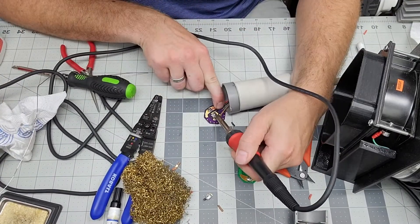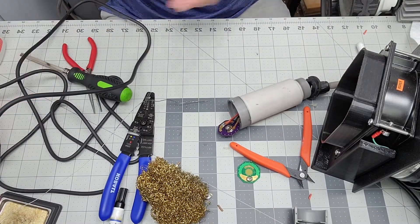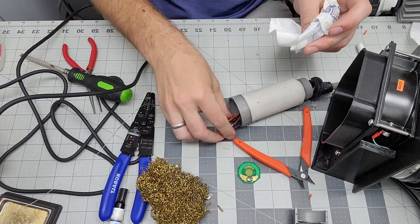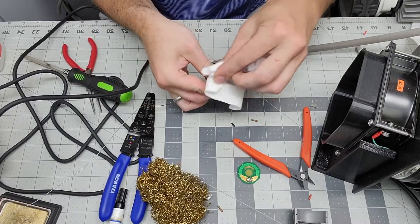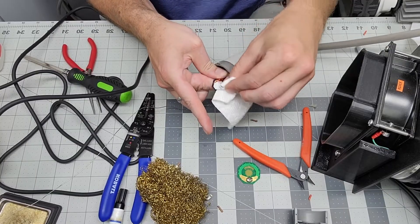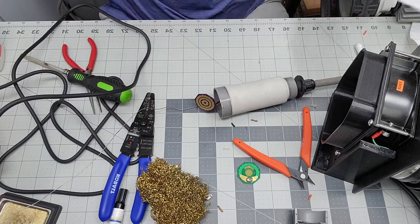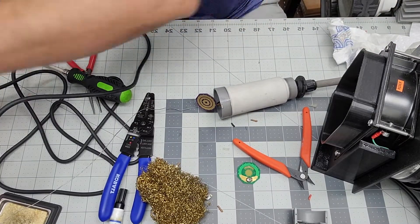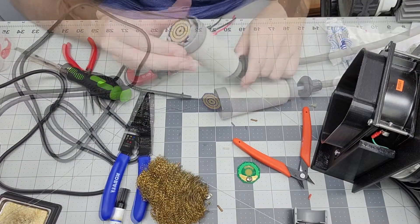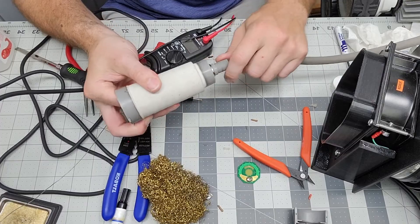I'm going to clean it up — clean with alcohol. I would use flux, but it's at my day job. This is a multimeter — I check for shorts. Okay, so I checked for shorts. Now I'm going to pop the board back in the inner housing, and pop the inner housing through.